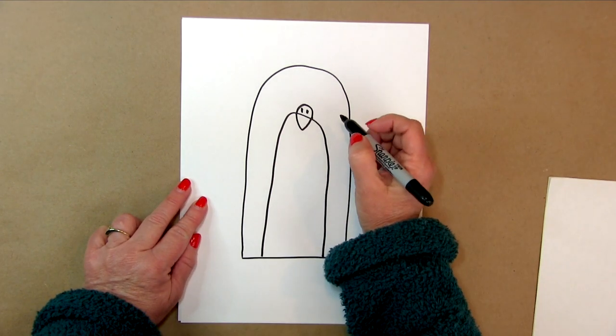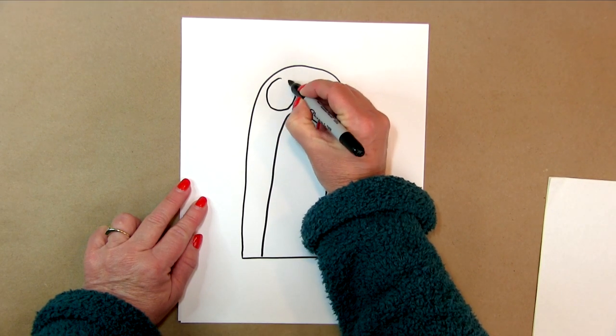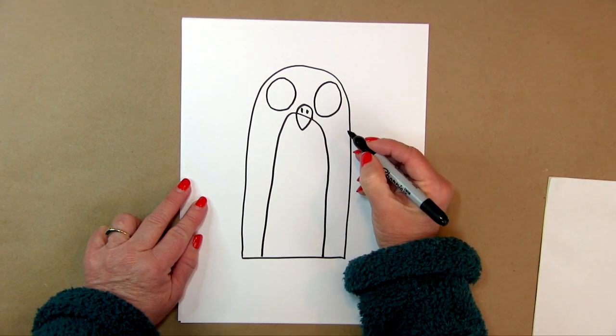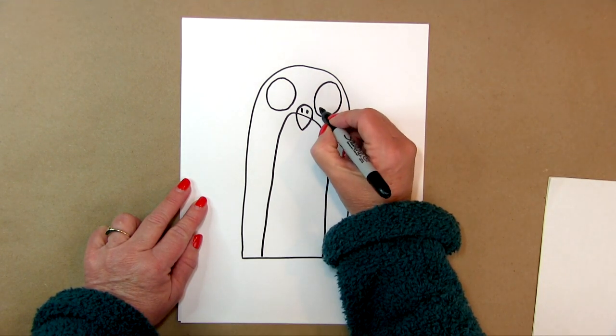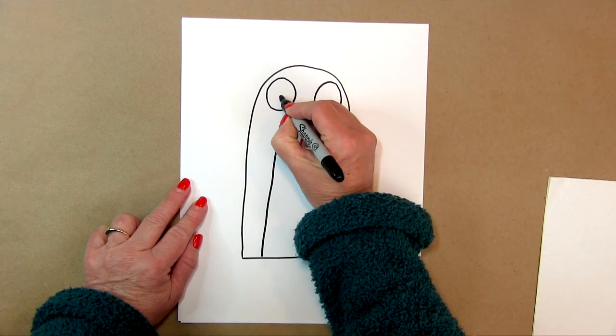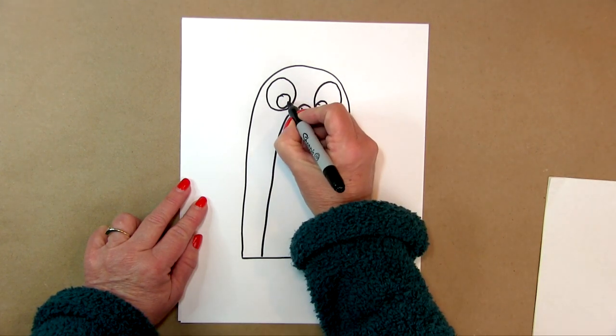Then I'm going to put in one eye here, which is a circle. He's going to have big eyes — draw circles for his eyeballs. He's got to be able to see, right?